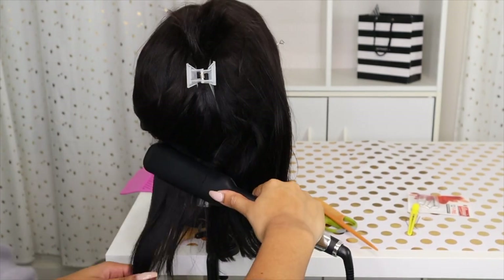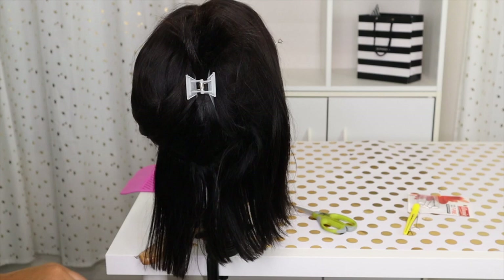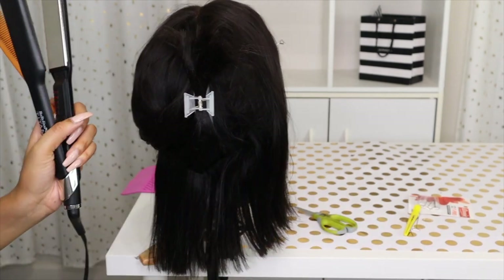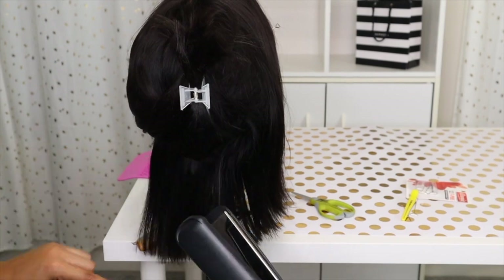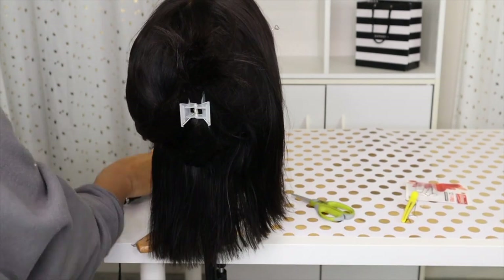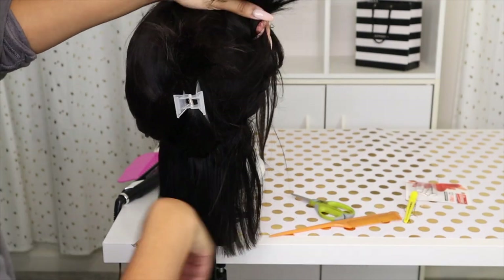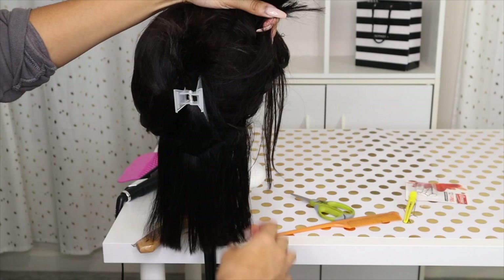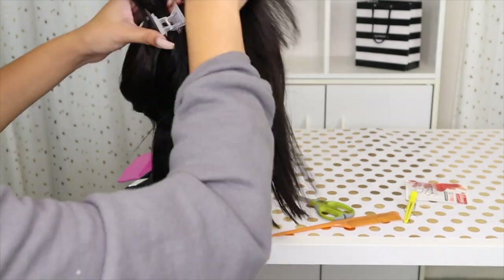So right now you just see me straightening the wig. I want it straight. I have worn this wig already but I really didn't like how it came out because I was rushing. So when I rush it doesn't come out good. So I have to literally just sit and have like a whole free day to myself to do my wigs. So I'm just re-straightening the hair.